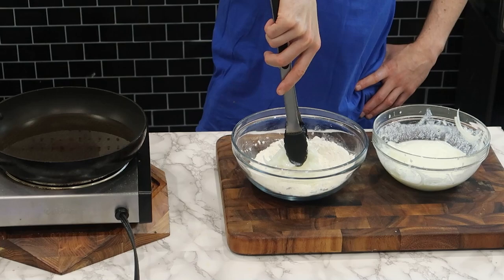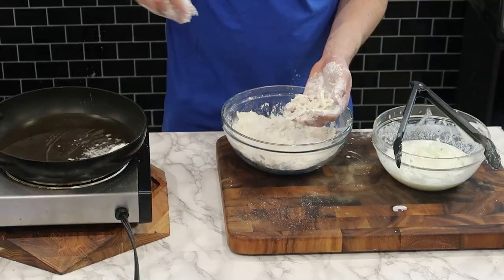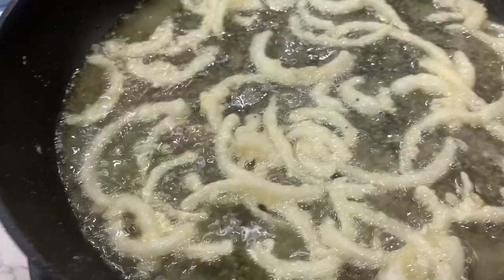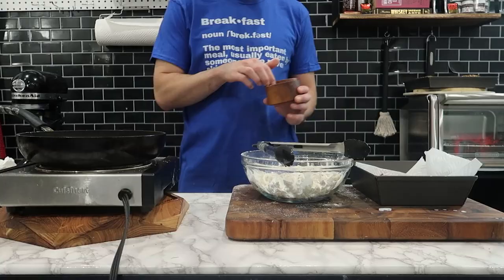Back to the onions. Take the onions out of the buttermilk, let it drip off, and then coat them completely in the flour mixture. Once fully coated, transfer them to the hot oil and fry them for a few minutes until they become golden brown and crispy. Take them out of the oil, put them on a paper towel, and season them with salt right away. Oh, we're so close!